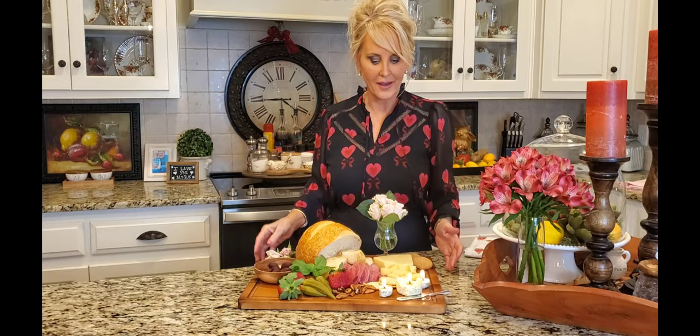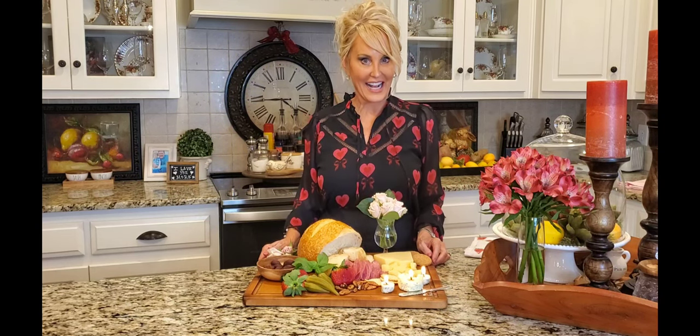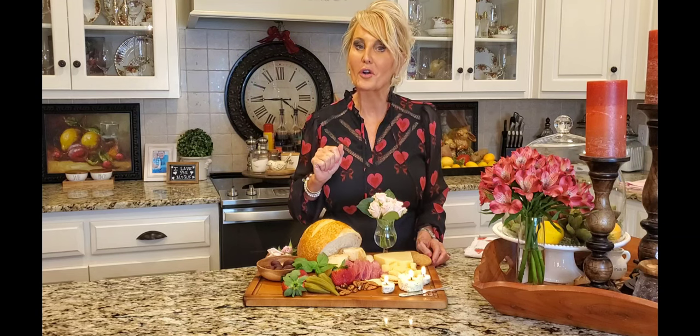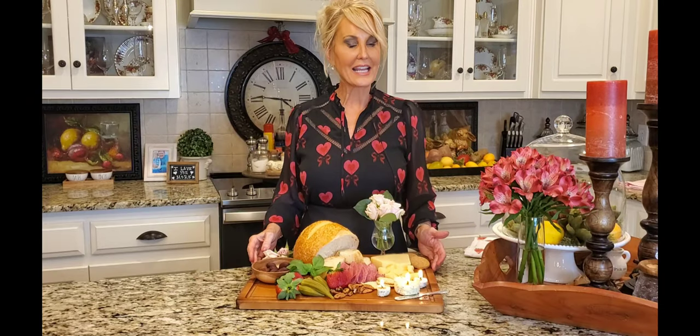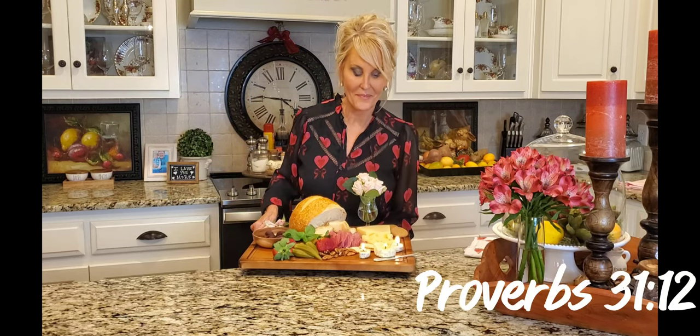I think this is perfect for that stay-in Valentine's date. You're a blessing to me — thanks so much for watching today. Will you press that like button and share this with your friends? If you haven't already, subscribe to my Kathy7Kitchen page on YouTube and Facebook. My sweet husband is watching from afar and he is ready for date night to begin — I'll see you next time, bye!